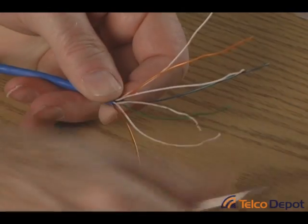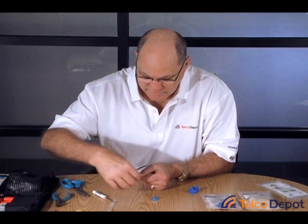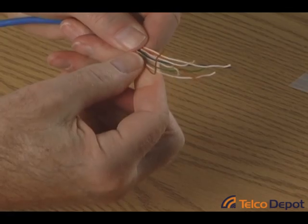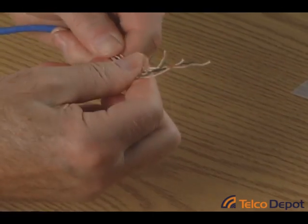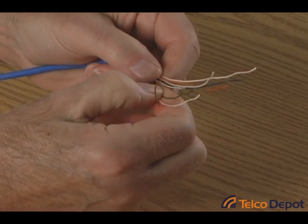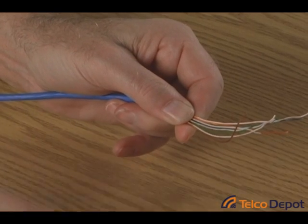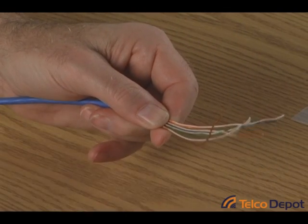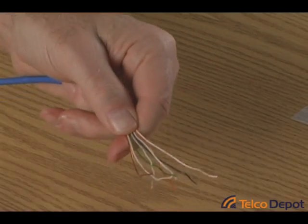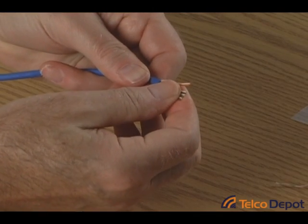The next step is to straighten them out and start to work them together a little bit. It's best to wiggle these wires together and they'll form a nice, neat bundle. Just slowly work them together — you don't want to be in a hurry because you want to make sure you do not mess up your order sequence. So now you can see I've got my white-orange, white-blue, white-green, and white-brown in order. Next I'm going to snip these off, leaving about a half an inch of cable, using a regular pair of scissors, snipping them off even.